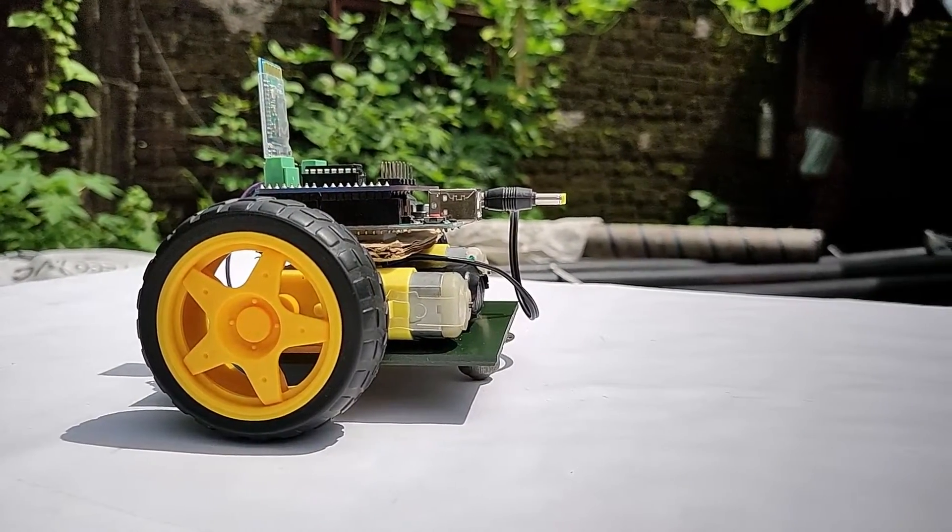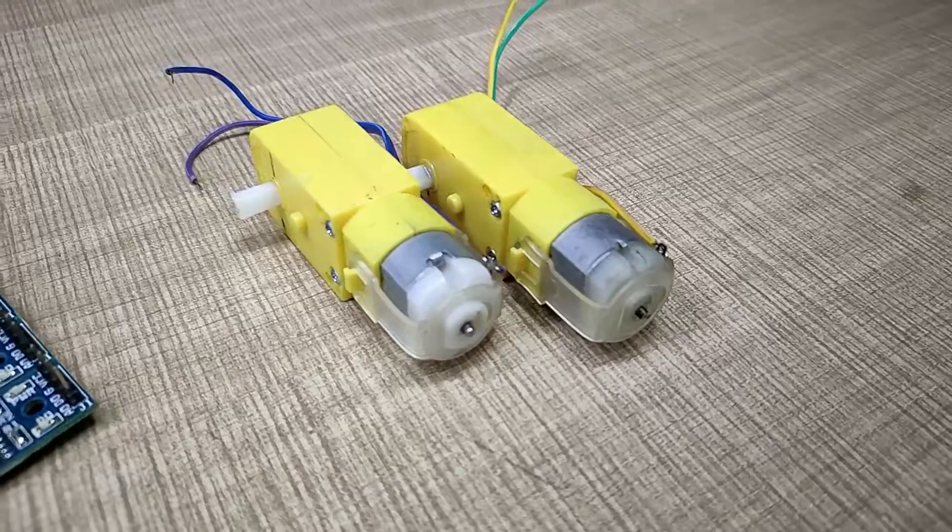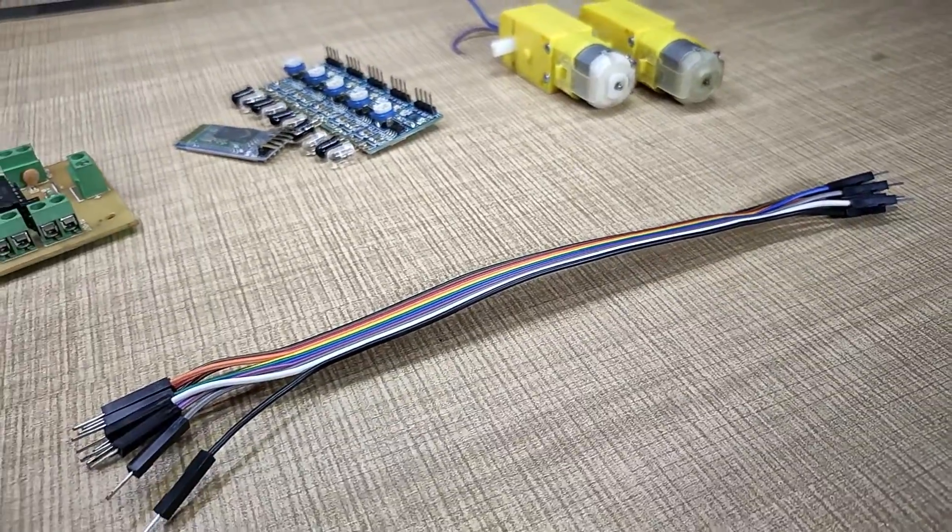To build this type of robots, we generally need all these components: an Arduino, a motor driver, some sensors, motors, and some jumpers.